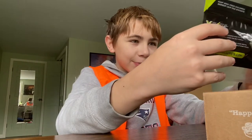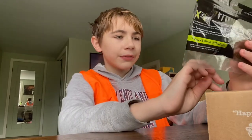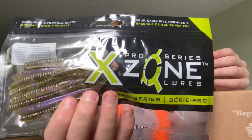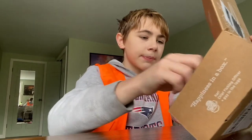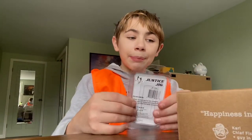Next — Pro Series Zone. I've got one of these before but they were like blue. Look at that. These things are awesome. I'll show you guys the package.